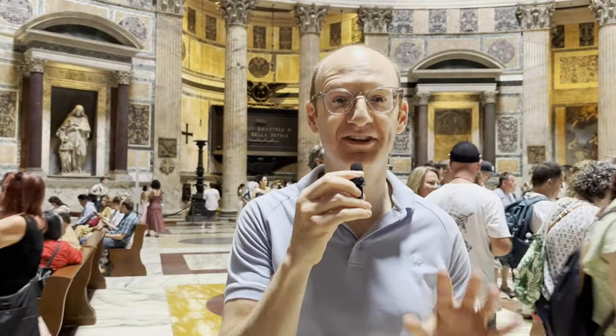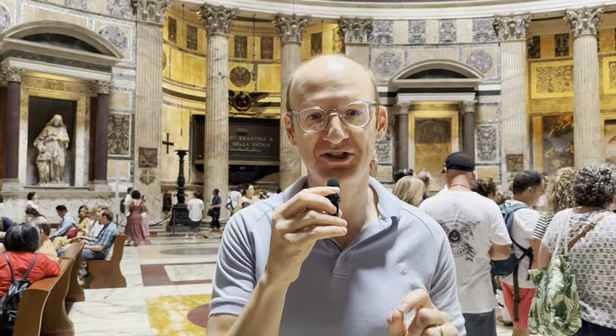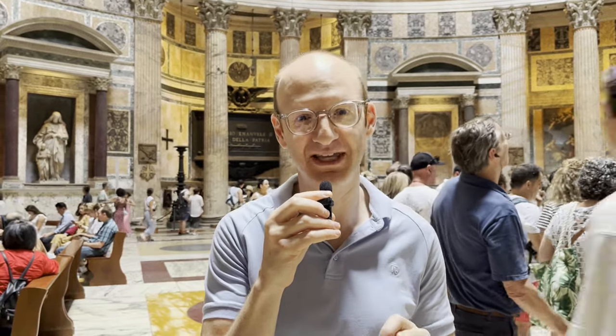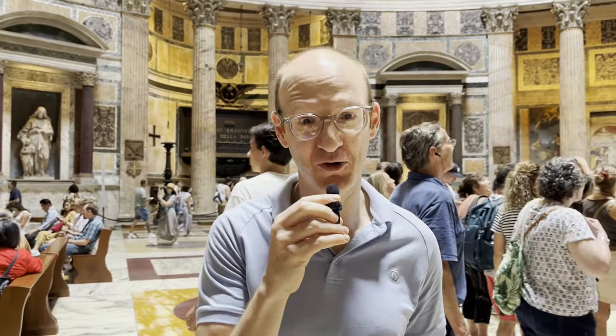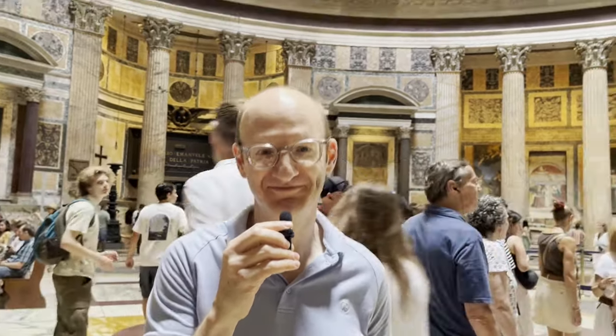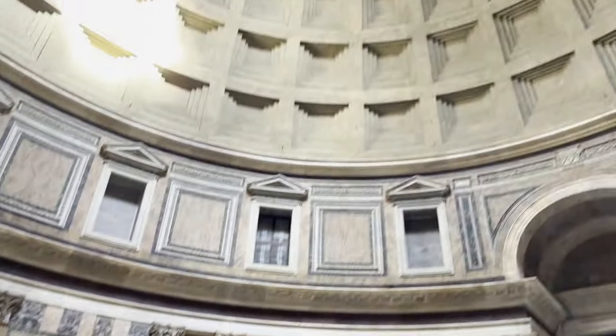Thanks, Linda. So there you have it — the structure and material of the 2,000-year-old concrete dome here at the Pantheon Temple of Rome. I hope you enjoyed that. If you did, like and subscribe. See ya.